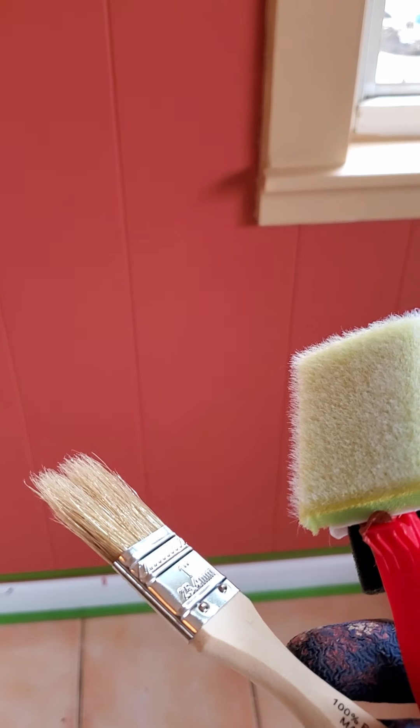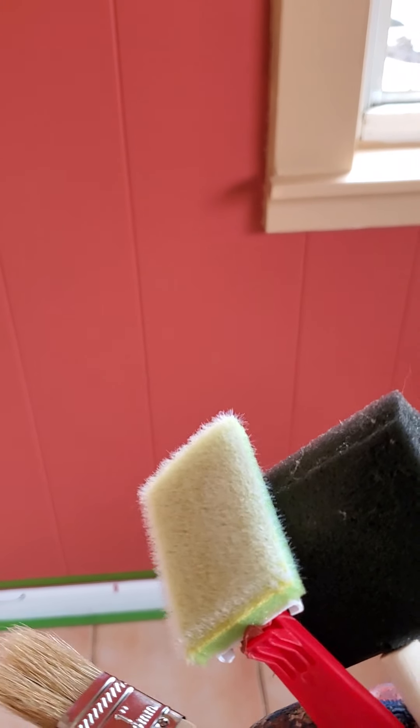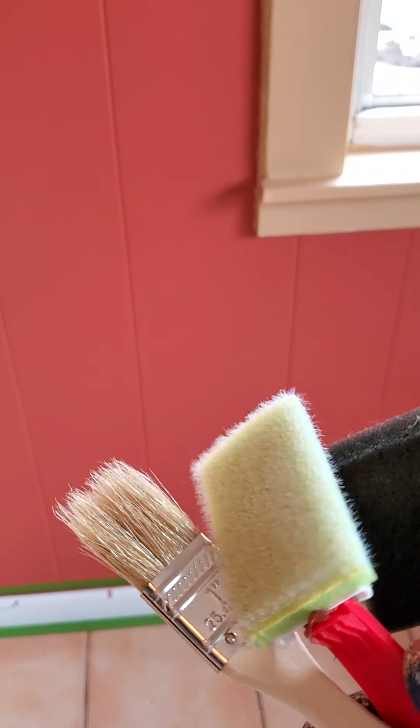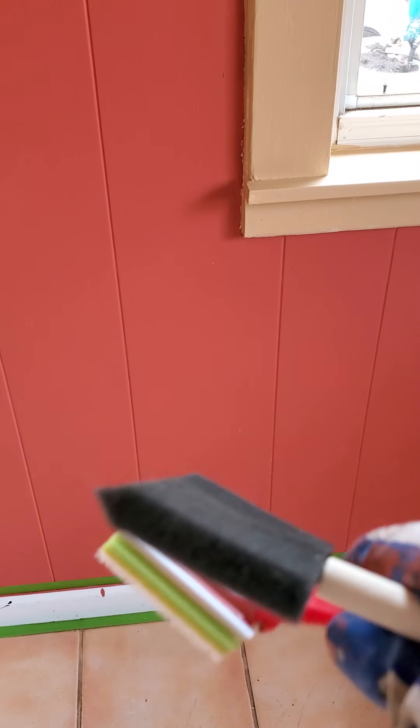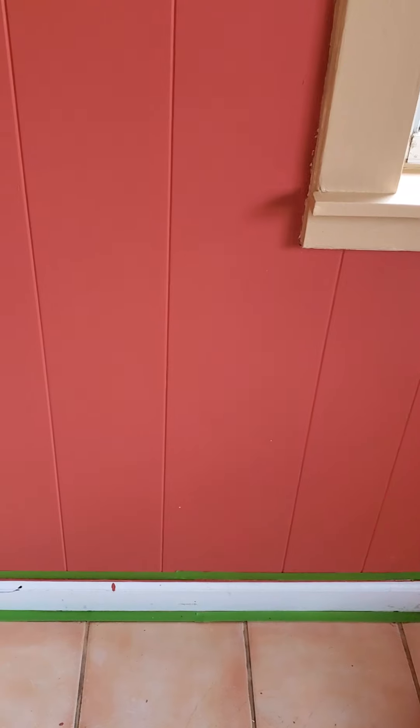So there's a few tools that we're going to be using. We're going to use a regular bristle brush that will put most of the paint on there. We're going to use that trimmer that I talked about — that's a really good tool. And we're going to use a foam brush to help get into some of those crevices. So let's get to it.